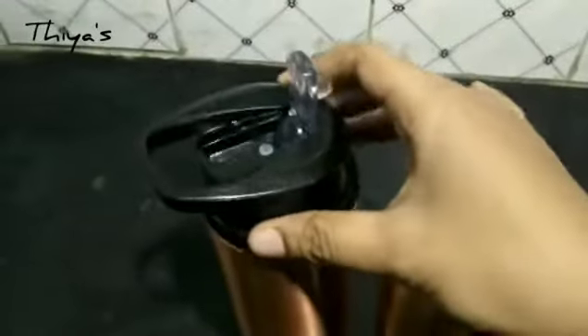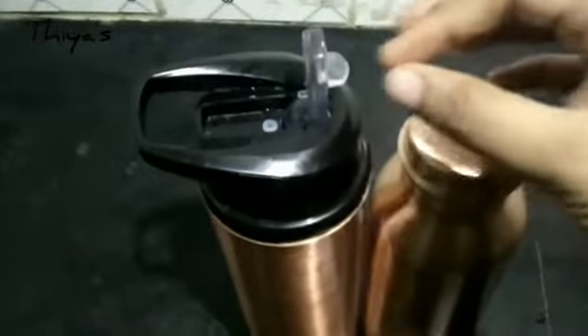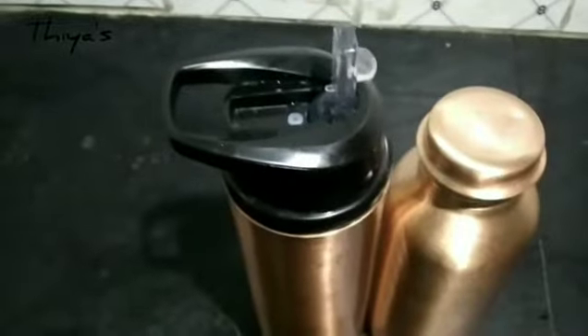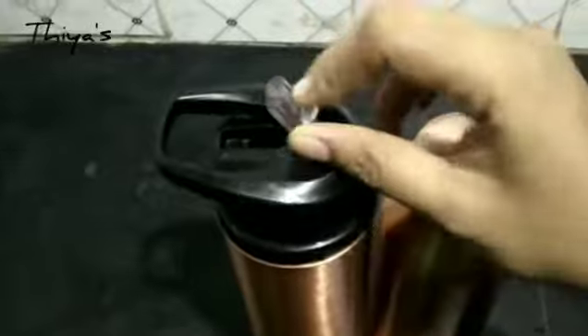The bottle has a zipper feature that allows you to easily open and close it. It will be easy to open and close, even for kids.